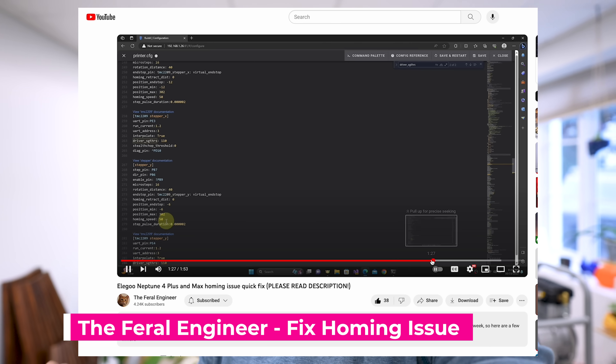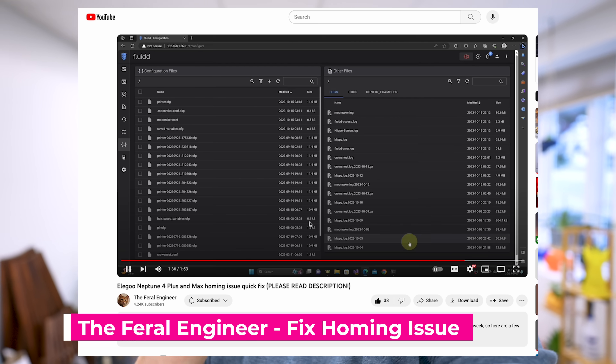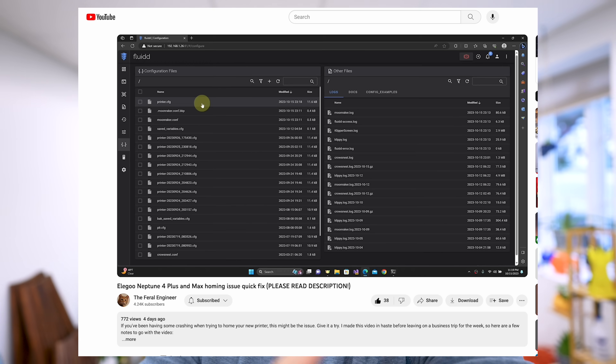All you need to do is connect your printer to your network so you can access the Klipper interface, then change a few lines of code to correct this. It's so much easier. You don't need to reach out to Elegoo, get the firmware, and do the whole firmware update process. This is just so much more straightforward and streamlined.